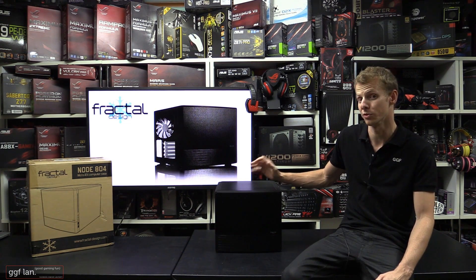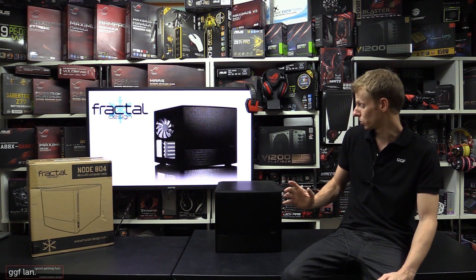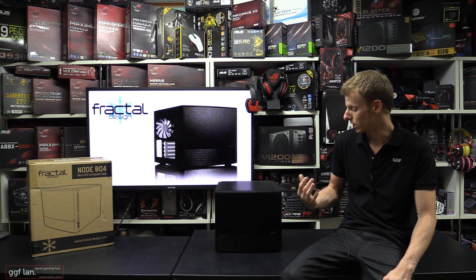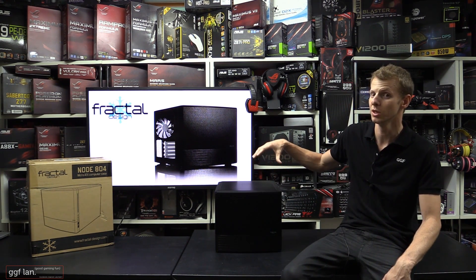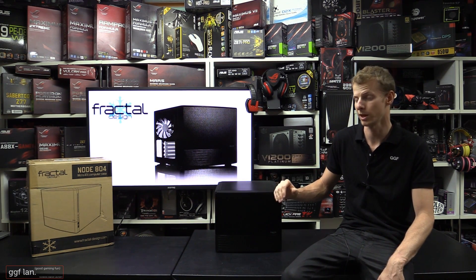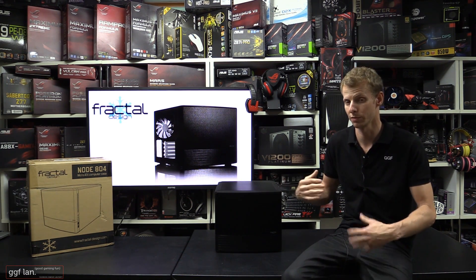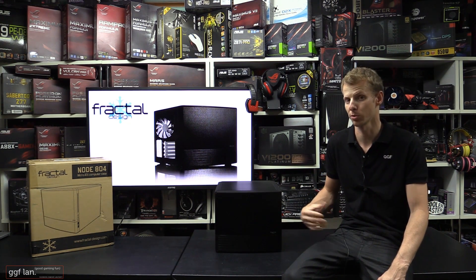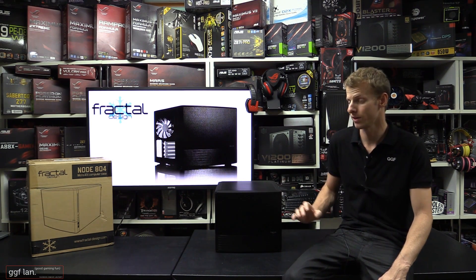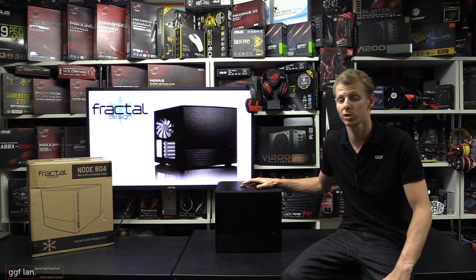I've actually been really interested to review this case. I've been seeing some videos and photos about it, so I'm glad I had the chance to check it out. If you're not really interested in seeing what's inside, or you just want to see what a built system looks like, you can skip straight to the end. I do go over it pretty quick with the empty case, but once I get the gear in, I go over what fitted, what I had troubles with - I wrote down the pros and cons, but just to let you know, there weren't very many cons at all.